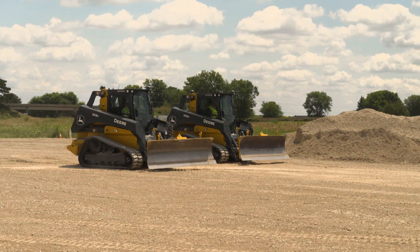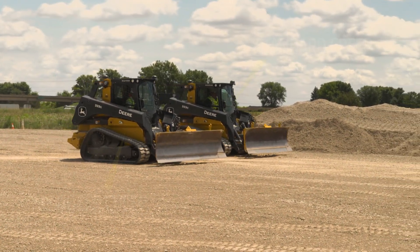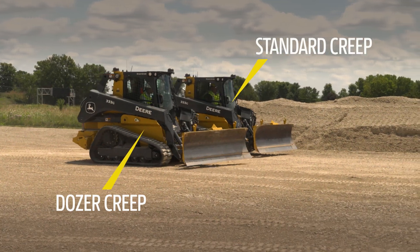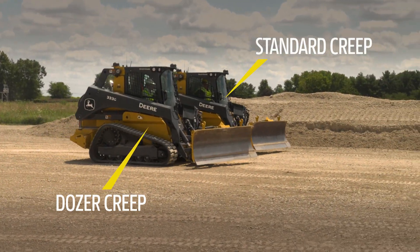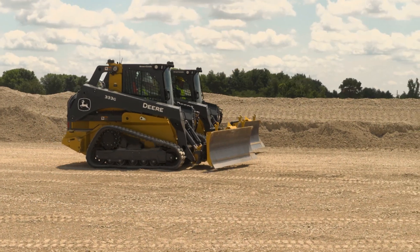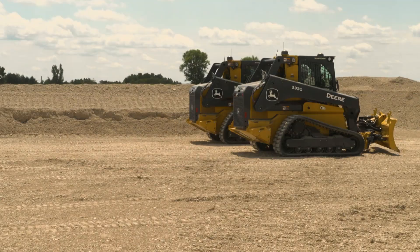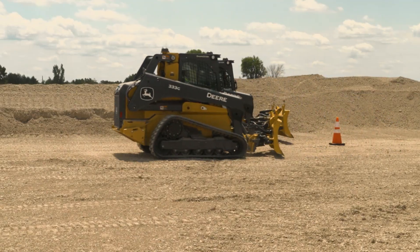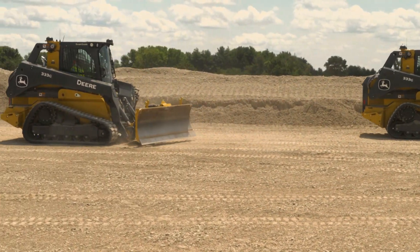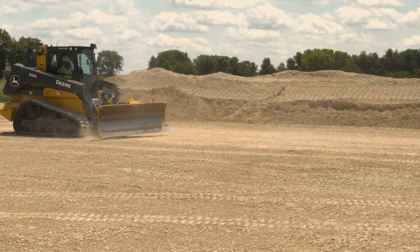Here we have two operators each running at 40% creep. The operator closest to the screen has dozer creep enabled, while the other is in standard creep. Dozer creep allows the nearest operator full speed in reverse while still in creep mode, enabling them to get back before the other operator in preparation for their next pass.